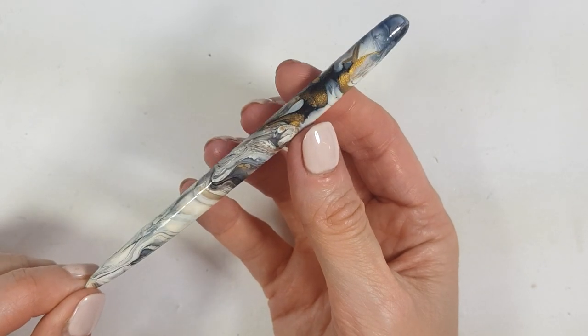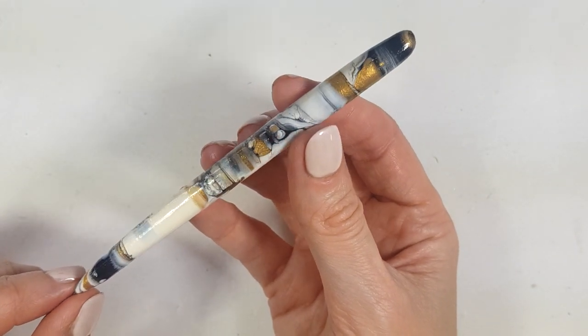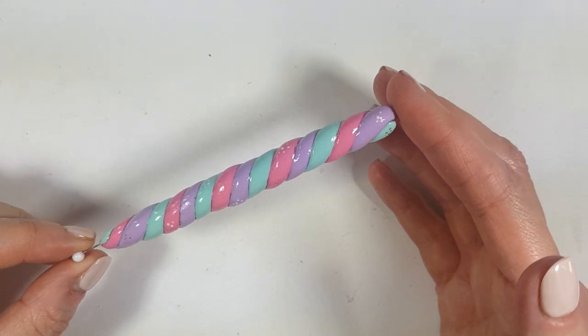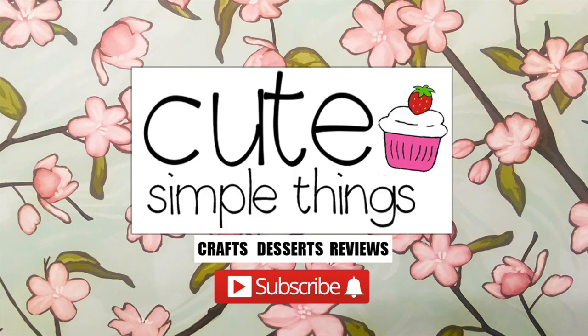Hey guys, today I wanted to share with you these two dotting tools made with pins. One is unicorn inspired and the other one is marble inspired — definitely really easy to make for both of them.